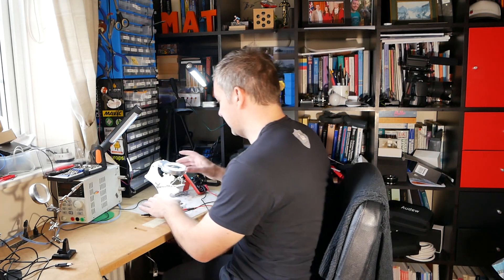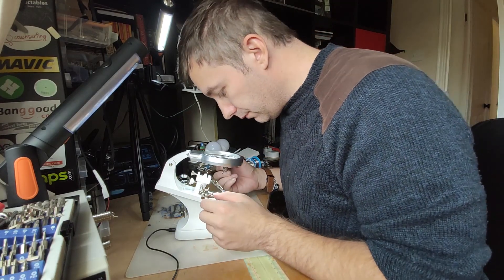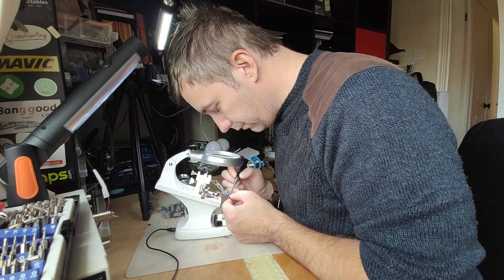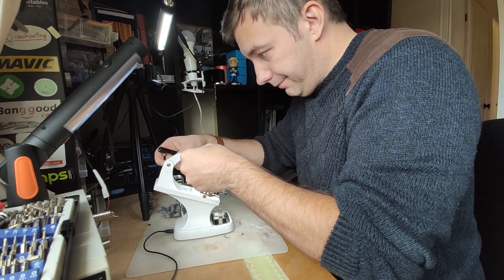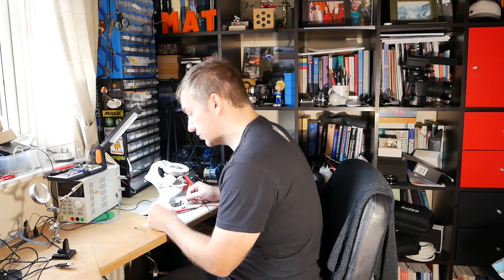Now it's time to address the elephant in the room. If you notice, to actually do some work through the magnifying glass, you have to hunch quite significantly, which means that arm on here — it's too short. Since I don't like the nickname Quasimodo, I decided to come up with a solution.